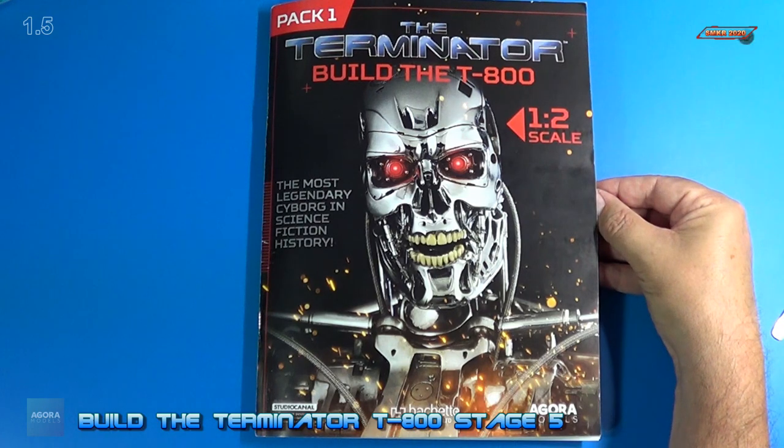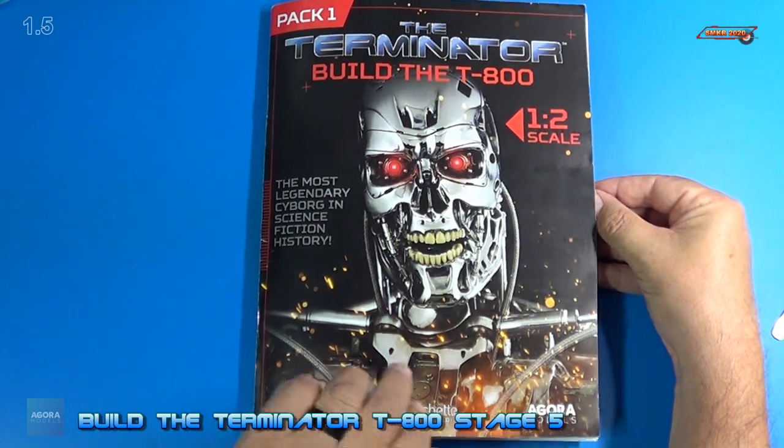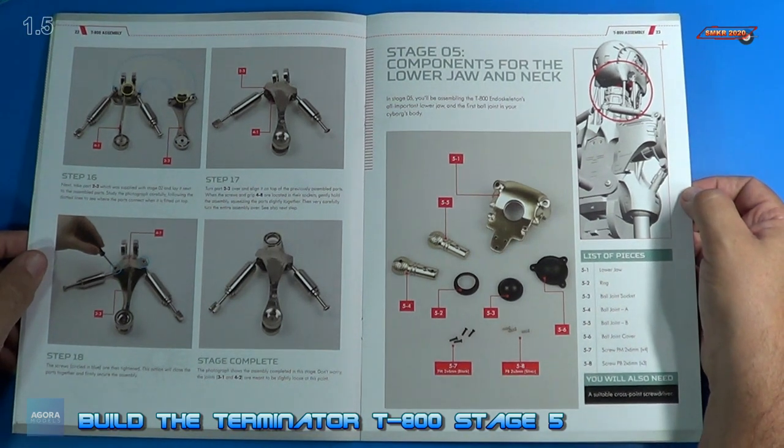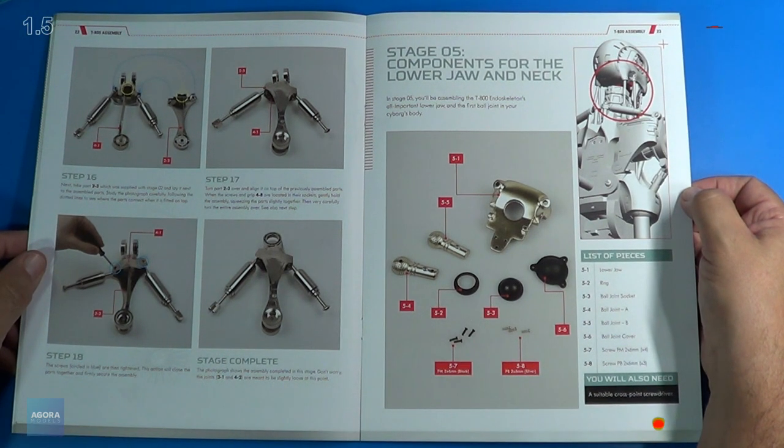Welcome back. Let's look at the instructions for stage 5. As I open it up here, on stage 5 it looks like we install components for the lower jaw and neck.